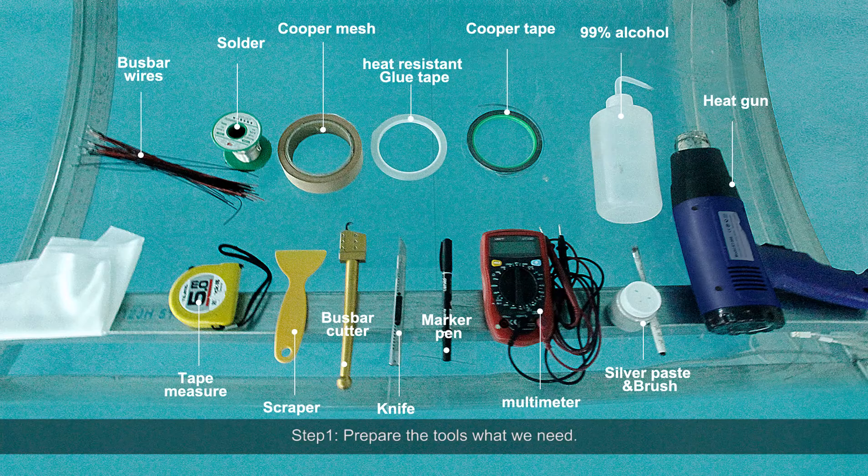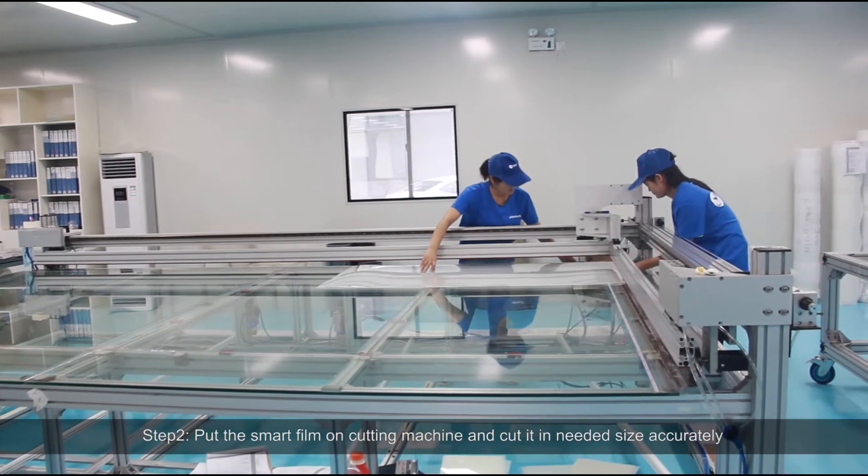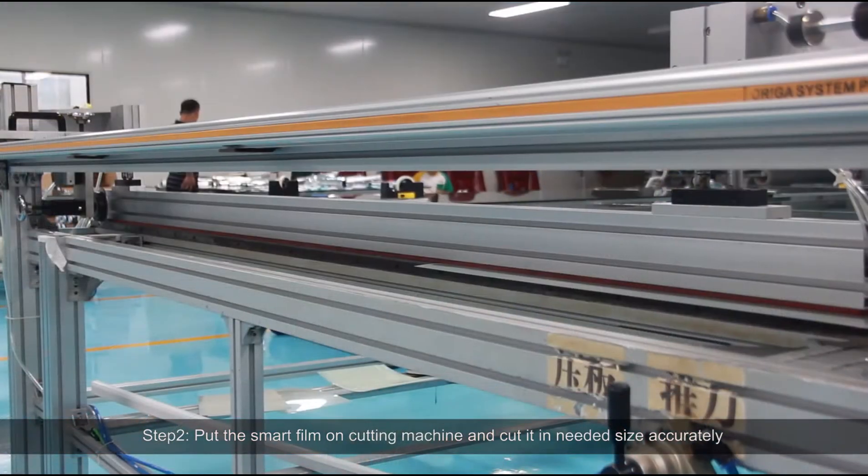Step 1: Prepare the tools we need. Step 2: Put the smart film on the cutting machine and cut it to the needed size accurately.